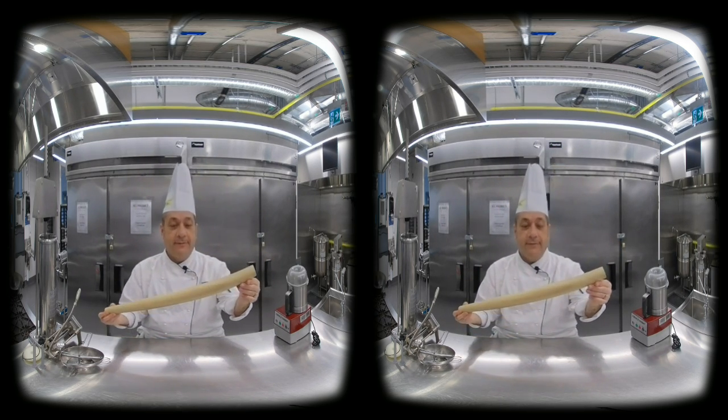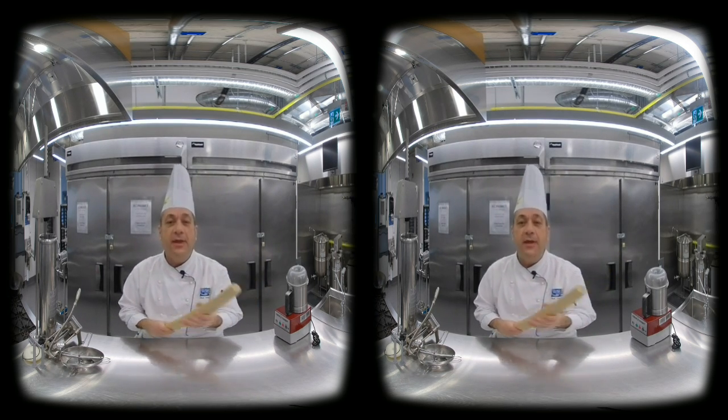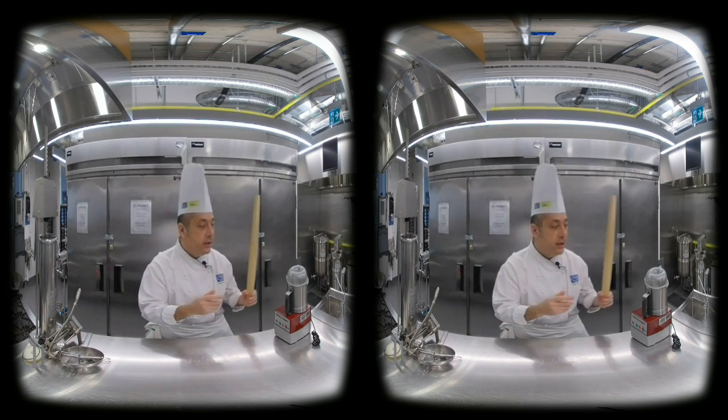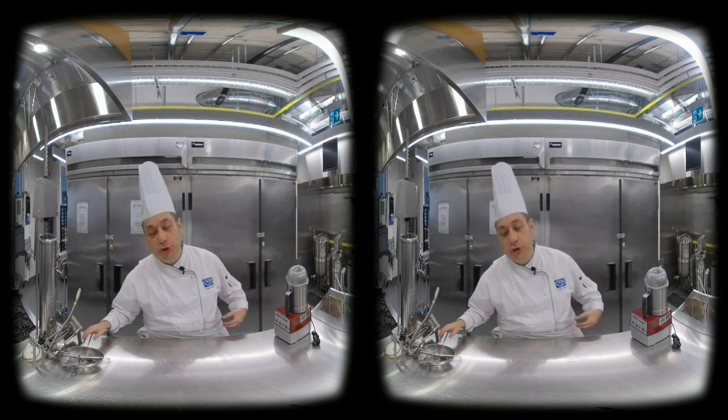This is a rolling pin. We never wash this — just dry it with a damp cloth. Never immerse it in water. That's one thing you're going to use here in the cafe production butchery class.